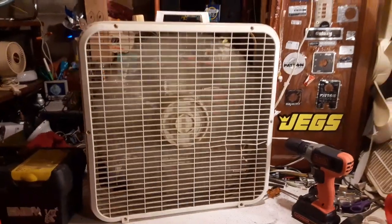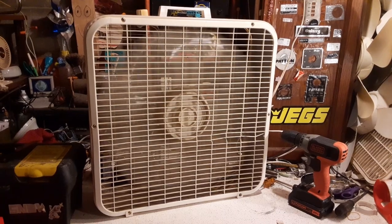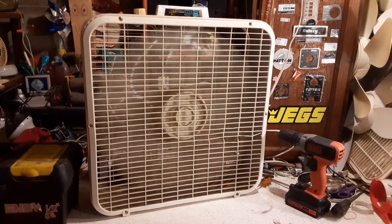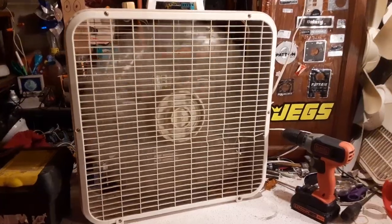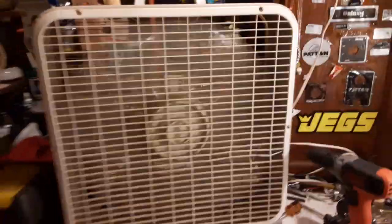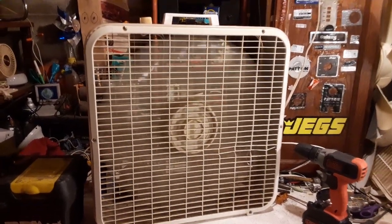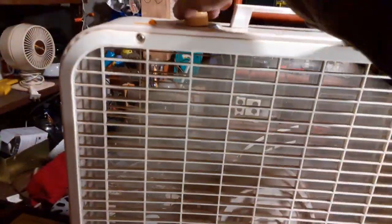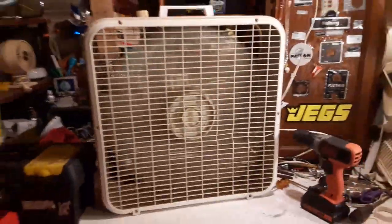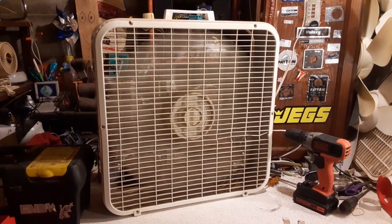Try medium. It slows down quite a bit on medium — it's not what medium should be on one of these. That's pretty much what low should be. What the hell is low like? Lower than normal. And off.